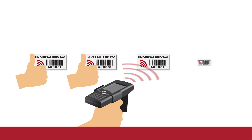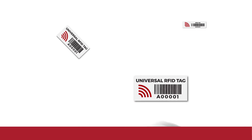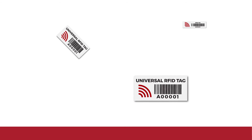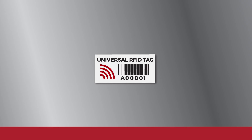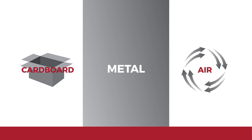When it came to readability, which measures the accuracy of the reading in different scenarios, Metalcraft's tags were extremely consistent. Each tag was tested in different orientations, at different distances, and on different surfaces. The tags performed very well across the board. Unlike other manufacturers, our RFID tags are created to work on all types of surfaces, particularly metal. The Universal RFID tags designed for metal application outperformed similar tags on the same metallic surface, and were comparable on the cardboard and open-air tests.